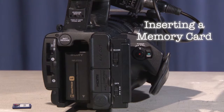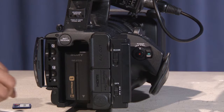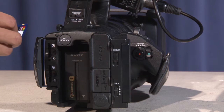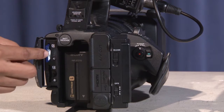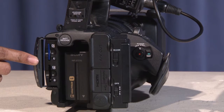When inserting a memory card, open the cover on the left rear of the camera body. Orient and insert the SD card's notch corner first facing down, as shown in the icon next to the slot. The card is inserted correctly when it clicks into place. Don't forget to close the door!